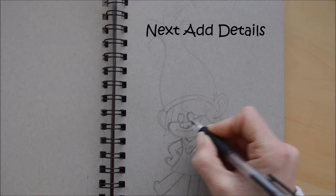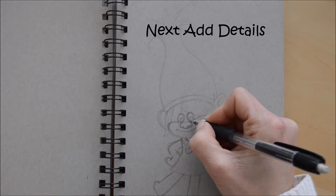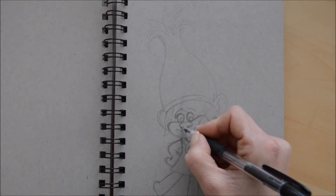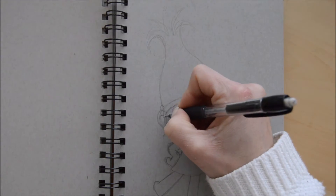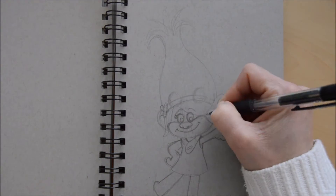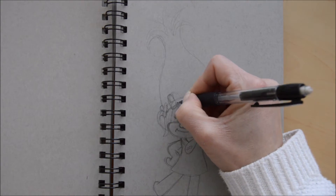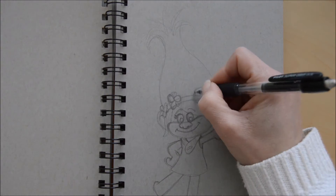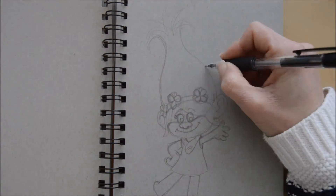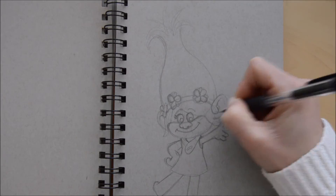Just get the basic shape there — not too much detail. Just marking out where everything's going to go before we do the next stage, which is to add in more details. On her hairband she's got some little flowers, which I've just done as a circle to start with — make sure they're the right size and then fill in the petals afterwards.